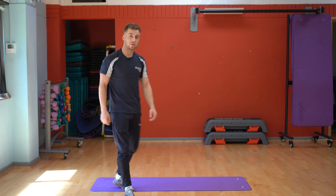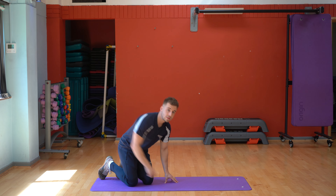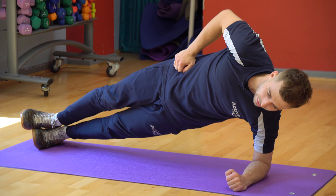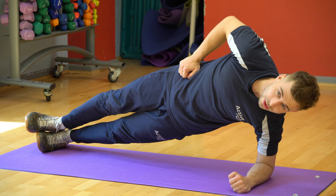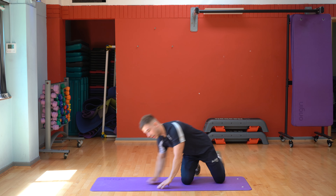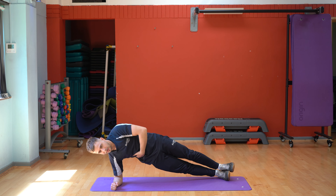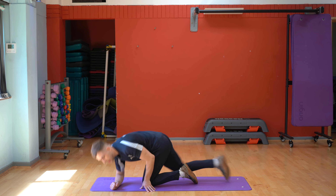We then move on to some core stuff, working more of our oblique area. So we're going to do side plank. We're going to hold this for 60 seconds, and once we've done that, you're then going to take 30 seconds rest before alternating on to the other side. Once we've done that for 60 seconds, you're going to take your 30 seconds rest before repeating this four times over.